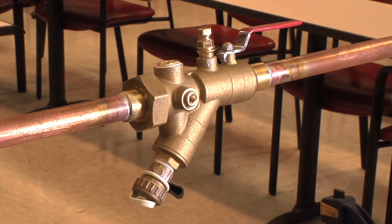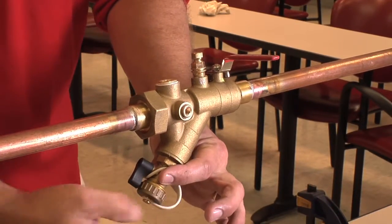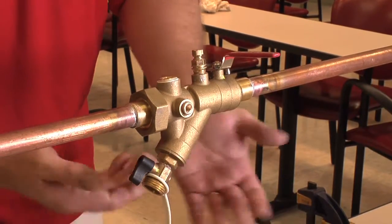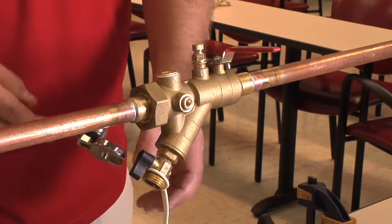We'll begin our procedure by isolating and draining the UBY strainer valve completely. Once the valve is open to atmosphere and it's at a safe handling temperature of 100 degrees Fahrenheit or less, we will want to begin the internal strainer removal process.